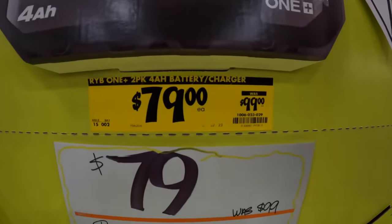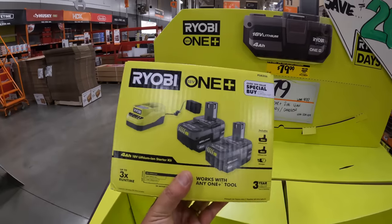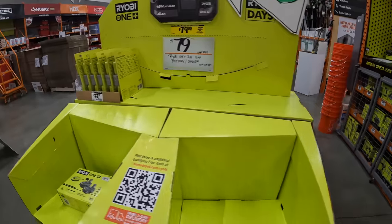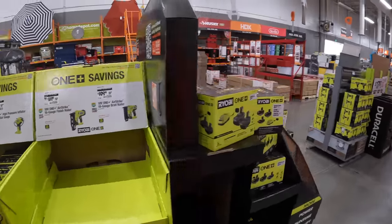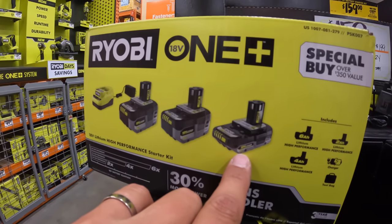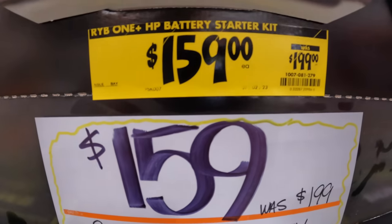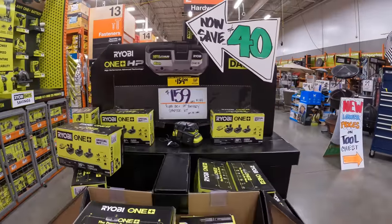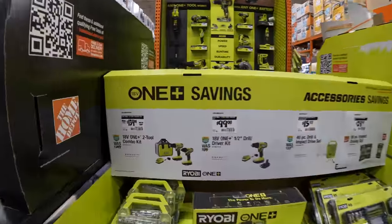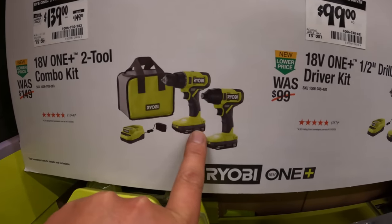$79, was $99, for two 4 amp hour batteries and a charger — that's still not a bad price. Over here they have three batteries, the 6 amp hour, 4 amp hour, and 2 amp hour, plus a charger for $159, was $199. And $139, was $149, for the two-tool combo kit — the brushed drill driver and impact driver as a kit.